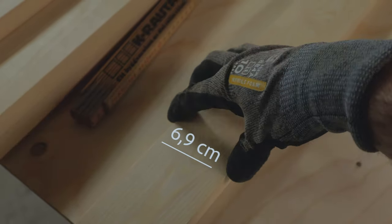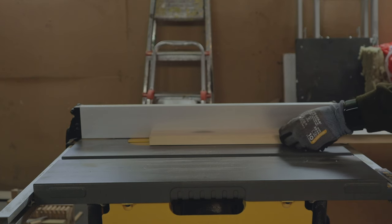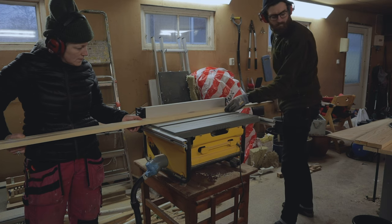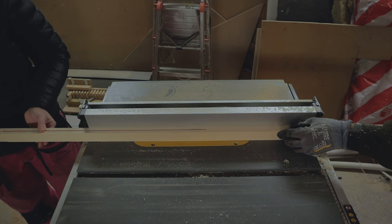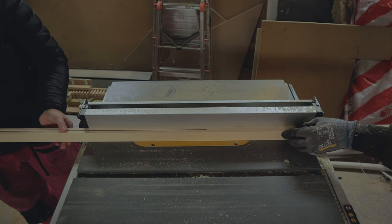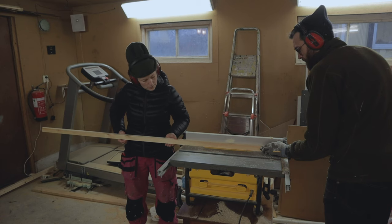To make the strips for the tabletop I cut the 6.9 centimeter wide boards in half, making them around 3.2 centimeters wide using the table saw. The strips were 2.1 centimeters thick so I cut the pieces in half as well, making them around 0.9 centimeters thick.